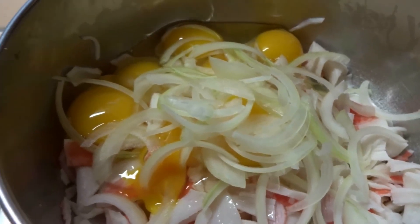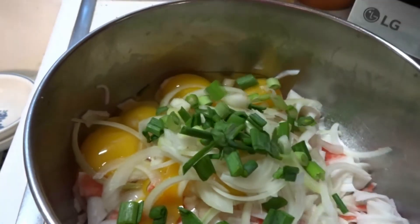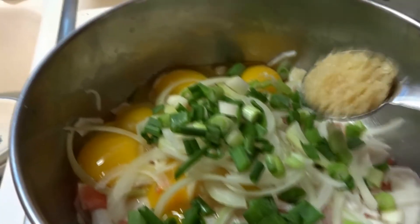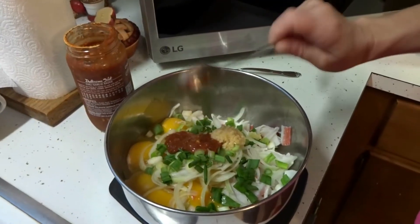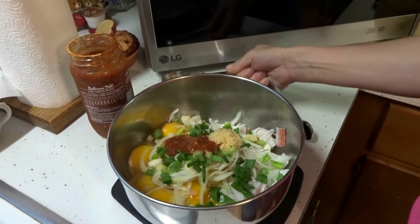Next you add your scallions. You could add as many as you want — there's no right or wrong amount to add to this. Then I'm going to add one tablespoon of minced garlic. If you want to add more garlic, you can. One tablespoon of Sriracha or your hot sauce, whichever you have. And if you like it hotter, you could always add more.